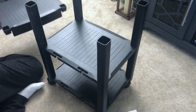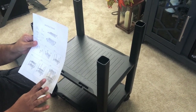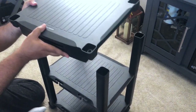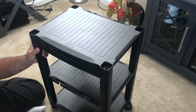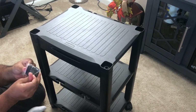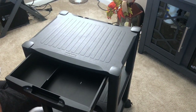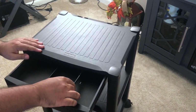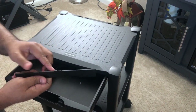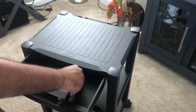After putting those in, I'm placing the top portion on top. The drawer seems to look okay. I have to put this piece on the sides. This is a divider which you put inside the drawer.